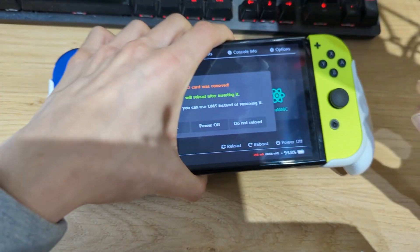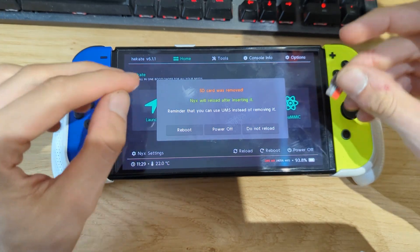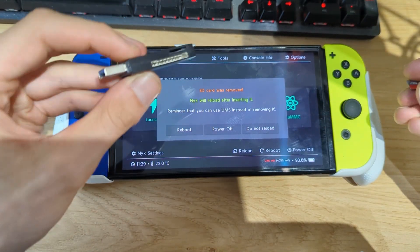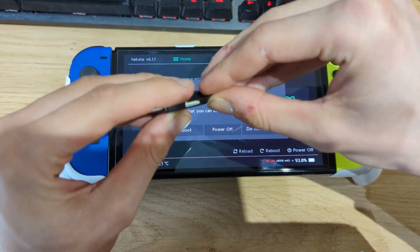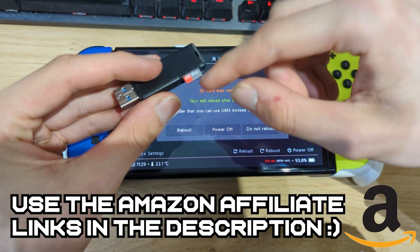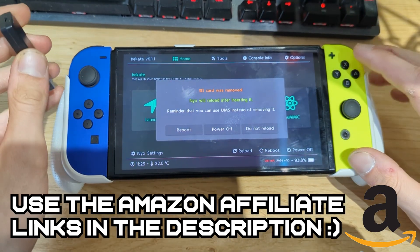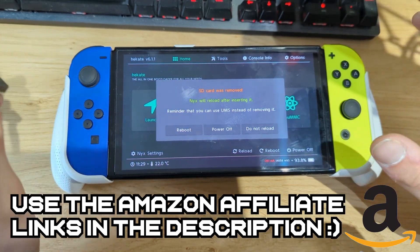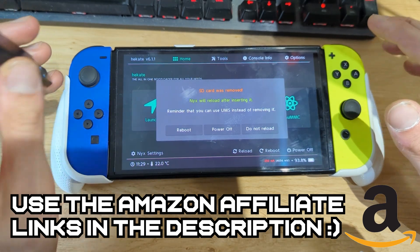Again, this will work for the Switch OLED, the Switch Lite, and the newer and older versions of the Switch LCD. Grab a micro SD card adapter and plug it into your PC. If you don't have a micro SD card adapter or USB cables, there are affiliate links in the video description — if you use those it will help this channel out massively.